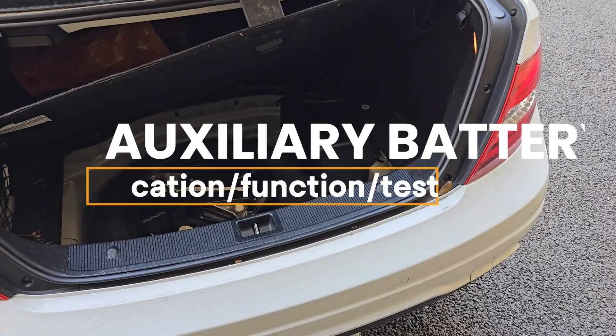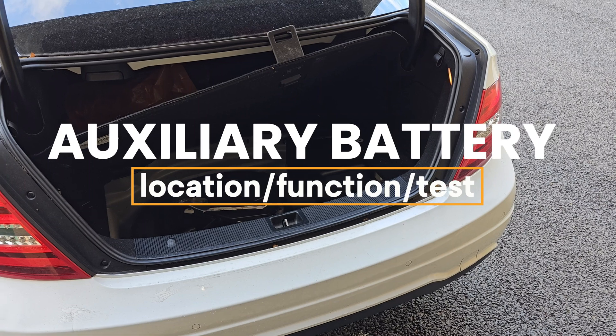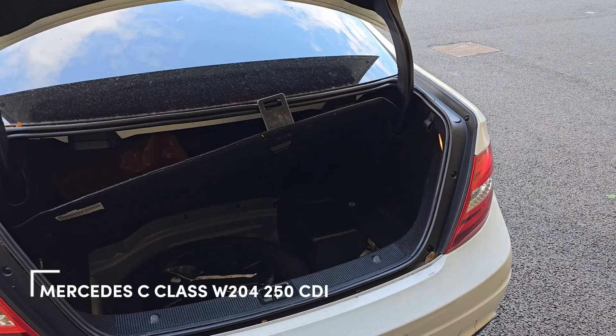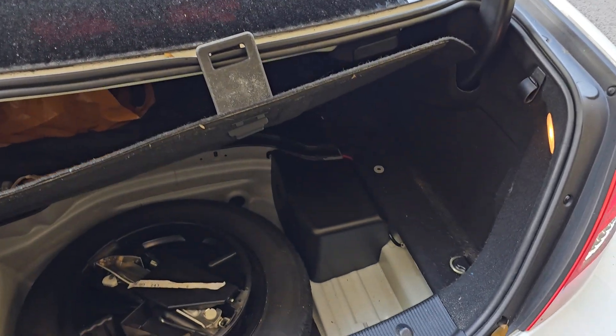Hey guys, welcome to the garage side of my channel. Today I'm going to show you where the auxiliary battery is in a Mercedes C-Class W204 — this one is a 250 CDI — and it is in the boot.